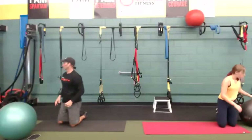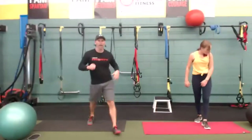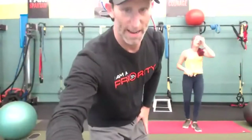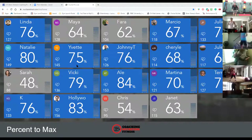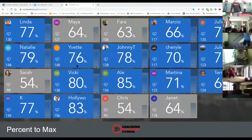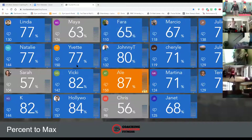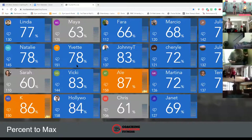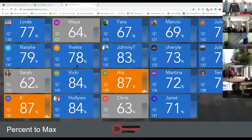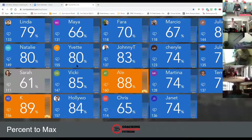Our final cardio is hopscotch — going out and in, then right and left for the halfway. Here we go, pick it up. We have our end of our second round here — let's get those heart rates up. Let's go. We've got the hopscotch with one foot now. Come on everybody. 87% for a couple of you out there — push it a little bit more. Three, two, one.